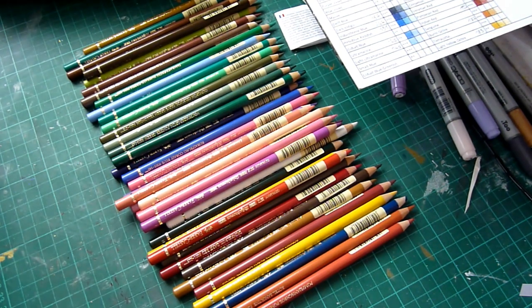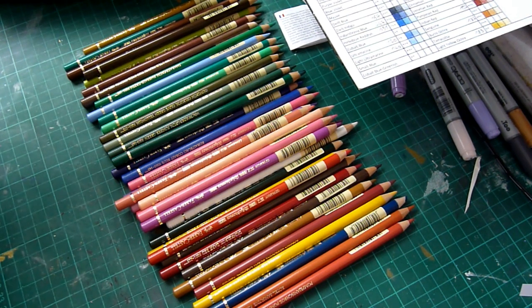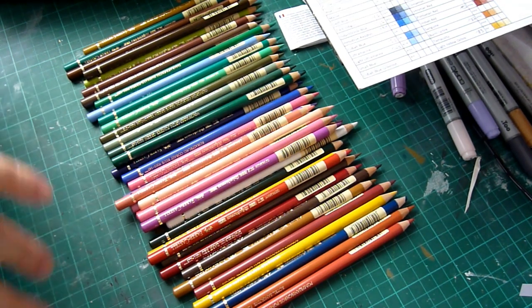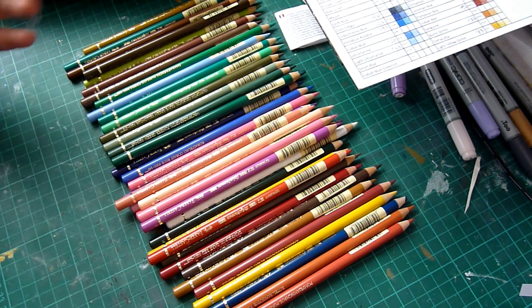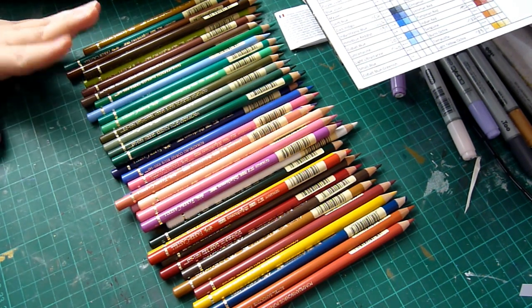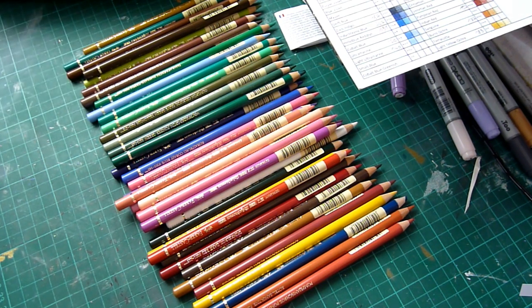Hello everyone, new haul! I have to share things because I'm so happy right now. I discovered a channel about a week ago called Lacry Fine Art - I'll put the link below. She's really into realistic artwork, lots of animals, using color pencils all the time. Everyone was talking about Prismacolor pencils and I really wanted to try them, but then I discovered this channel.